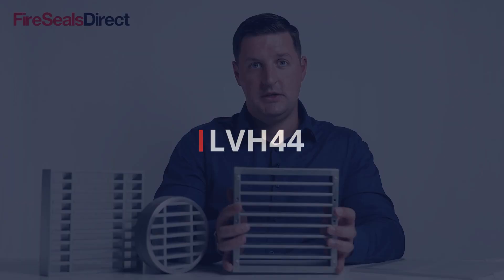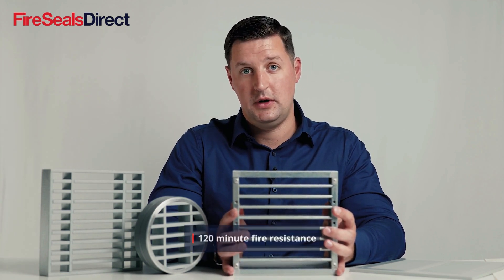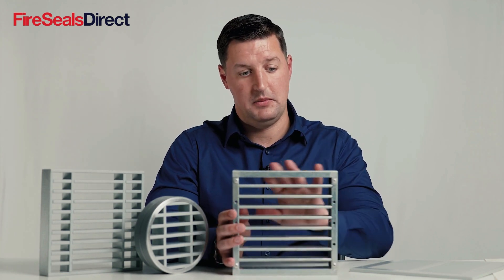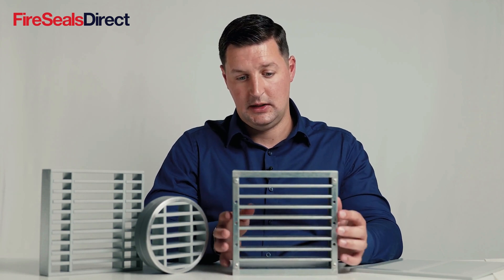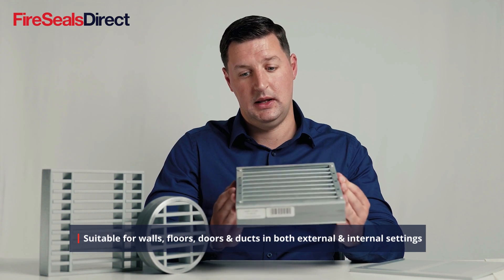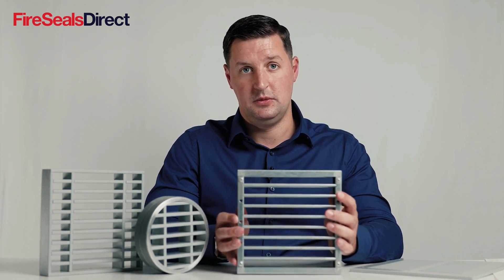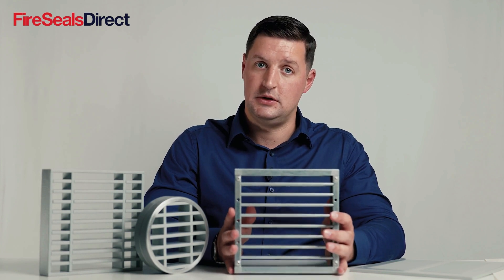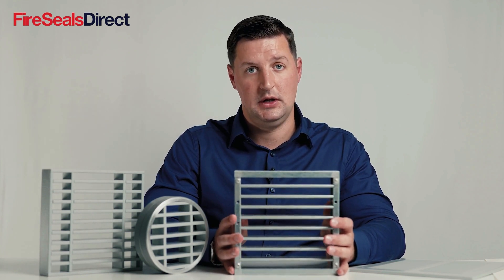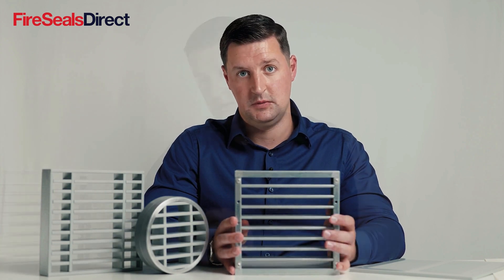This product is the LVH44 from Lorient. This is their high performance grill — it has a higher fire rating and is made of a metal construction, and can also go in walls, floors, and ceiling applications. These products are suitable for both internal and external conditions, including high moisture areas such as swimming pools and changing rooms.